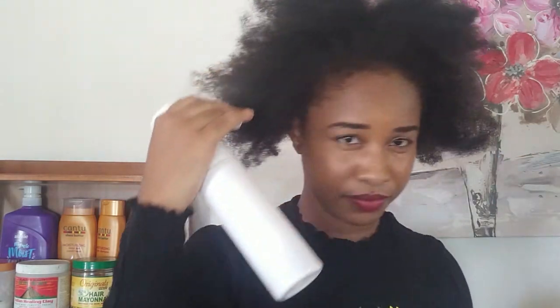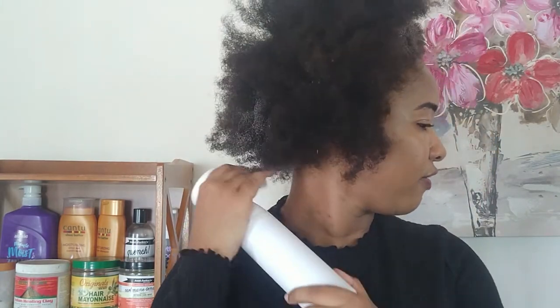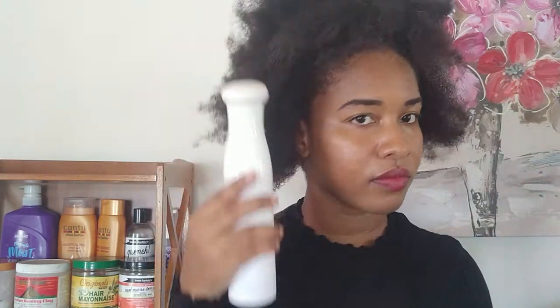I washed and deep conditioned my hair yesterday but it's super dry right now, so I'm going to have to soak it with some water. My hair is literally parched, and to get a good definition I'm going to need my hair to be nice and wet. I'm also going to try and section it off.